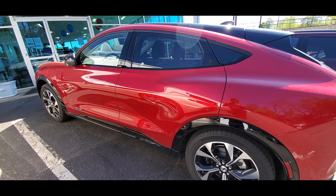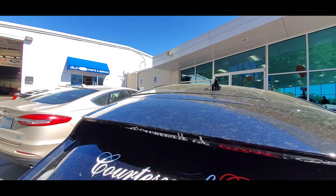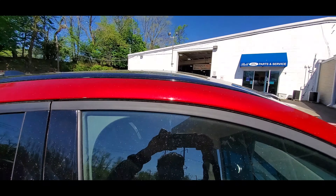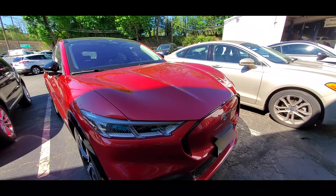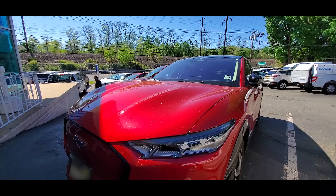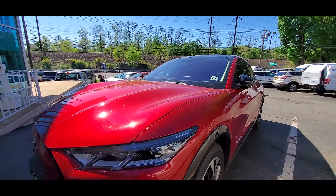This vehicle gets around 270 to 305 miles of range, which is pretty respectable. You can see there's a front camera, which is pretty helpful, and I just love these headlights — they look pretty good. Also, this particular Mustang Mach-E has side mirrors that automatically close, which gives it a nice luxury touch.